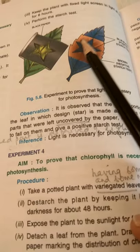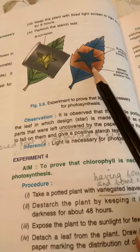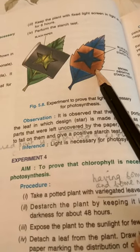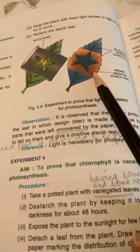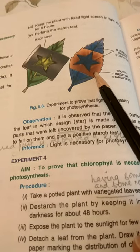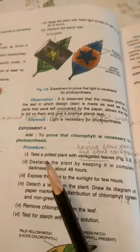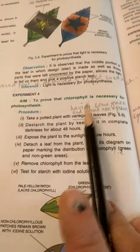The covered part surrounding the star design was not getting light and turns brown in color with iodine, proving that no starch formation has taken place. This proves that light is necessary for photosynthesis. Now I'll take the fourth experiment to prove that chlorophyll is also necessary for photosynthesis.